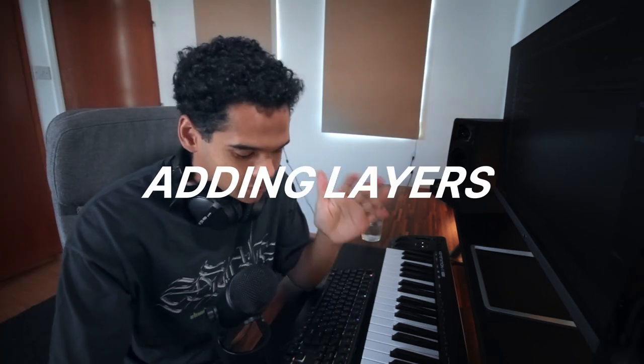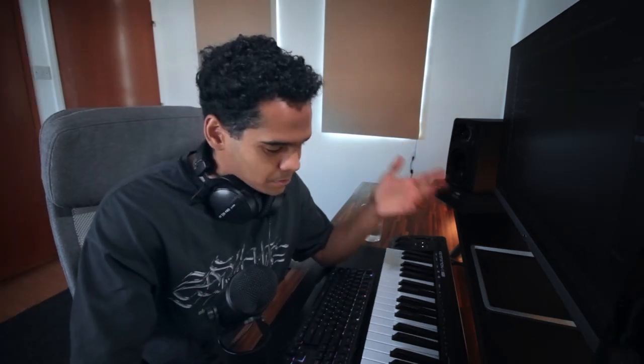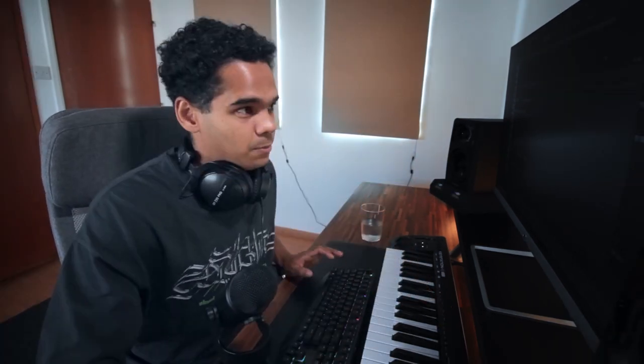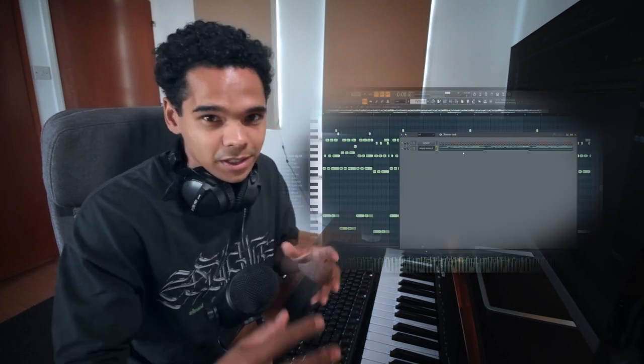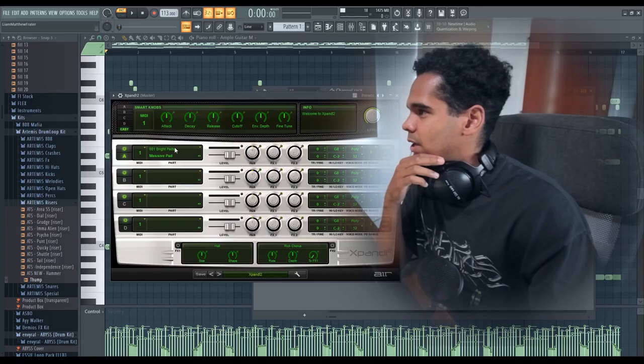This is where a lot of producers get it wrong and misinterpret what people mean by adding layers. Adding layers doesn't mean adding another sound and putting in different notes to fill out the whole melody leaving no space. It means adding sounds to complement the original melody - not to fill all the gaps, but to enhance the start of each bar or where you want the bounce to be. It can be as simple as adding one key at the beginning of each bar, or copy-pasting the initial melody to make it sound thicker. A lot of producers overthink it and feel they need a super full melody. Just come up with a catchy four-bar rhythm and loop it every four bars - that's all you have to do.